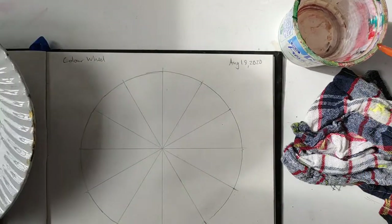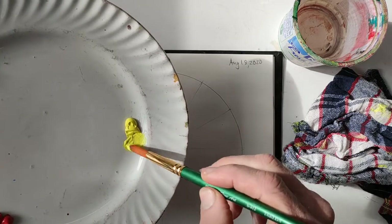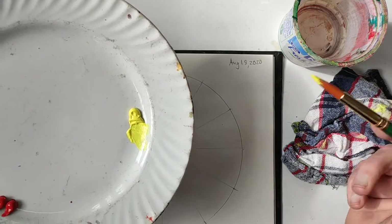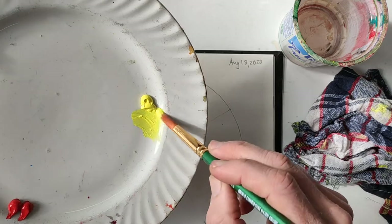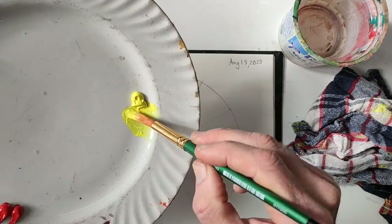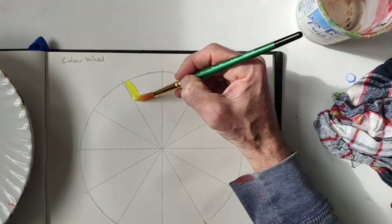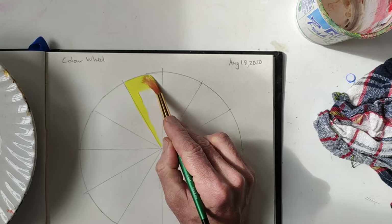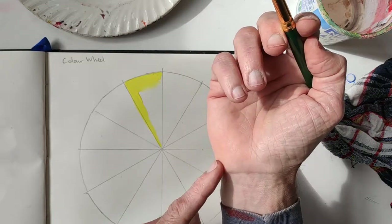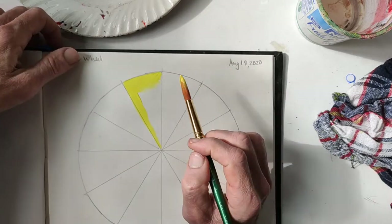The first wedge of our color pizza is going to be just pure yellow. Dip the brush in water to make it wet, and mix into one side of the paint. You don't want it too thick or too runny. Let's start towards the top here. One thing about painting is that you always want to keep your wrist on something on the surface to bring stability to your stroke.